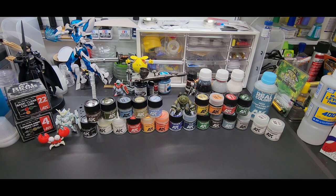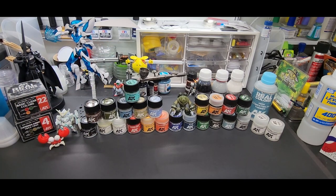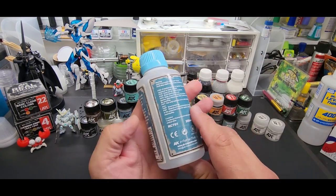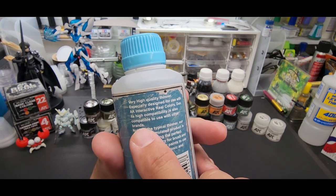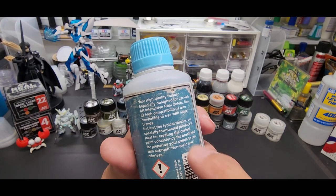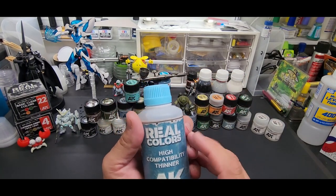It's a really good performing paint. They don't have a strong smell at all — I'll smell it again — it really has no smell. Just a very slight smell, whereas Tamiya has that strong sweet smell. These almost have none, which tells you the formula is a bit different. They have their own thinner: Real Color High Compatibility Thinner, especially designed for the Real Colors. It says it's also compatible with other brands. It has a slight ammonia or alcohol smell to me.